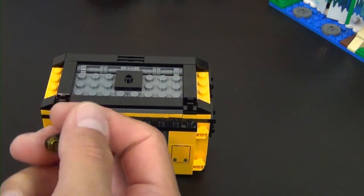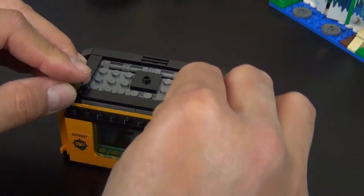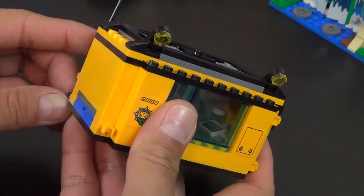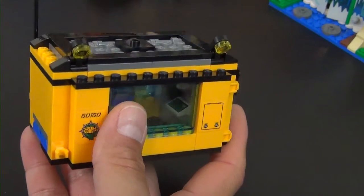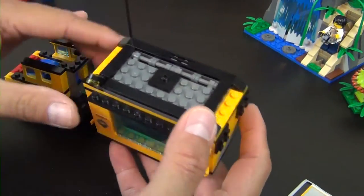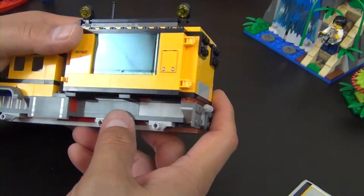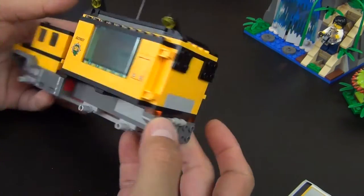Now you can open up this little mobile lab to have complete access on the inside. It's a little unrealistic - real mobile labs don't completely open up like that. This is really more or less modified to be like a little mobile dollhouse where you can open it up and have complete playability. With this whole module built, we bring over the truck body and it attaches right there like that. That completes bag four.